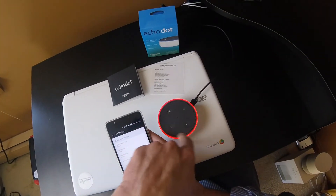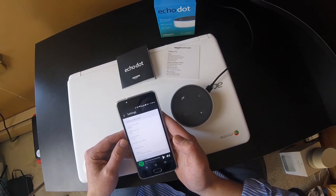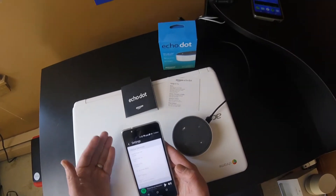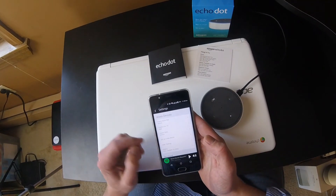We're getting a red light there — let's see what she says. It looks like your Echo Dot is not registered; you can find setup instructions in the help section of your Alexa app. So if you did receive this as a gift, it might not be registered to you. Let's go to 'Set up a new device.'